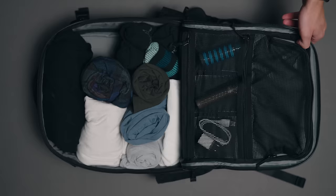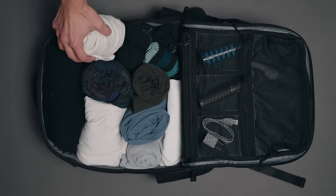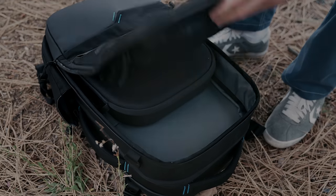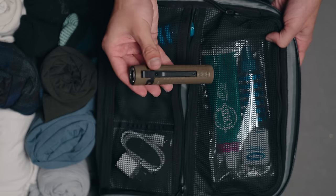Unzip the main compartment for the largest storage space in the Sandmark backpack. Perfect for two to three days of clothes, toiletries, and whatever else you need on the go, complete with side mesh compartments for easy organization.